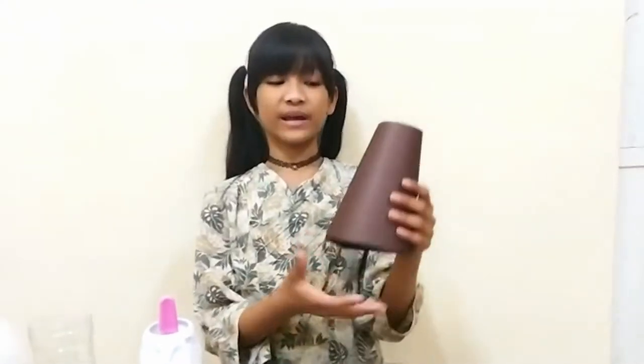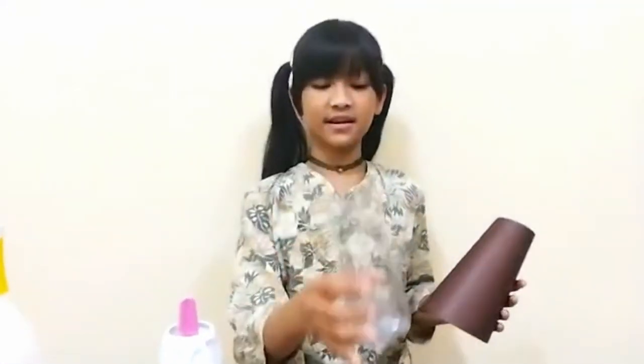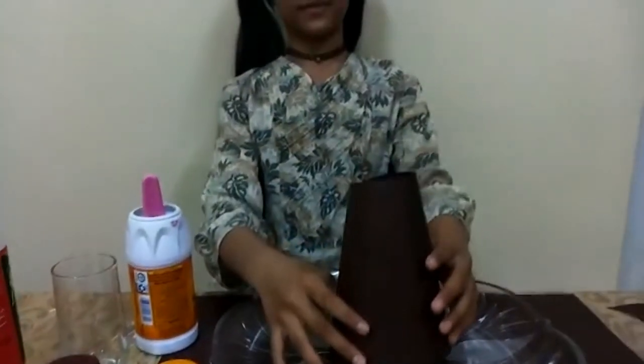I already stuck the paper together to become a volcano shape. Now we're going to put the plastic bottle in the middle. There's a volcano at the top — yay!